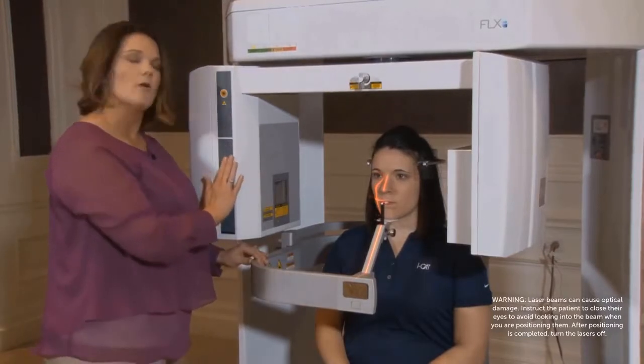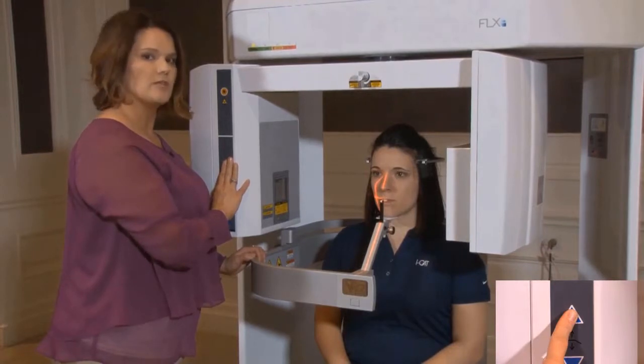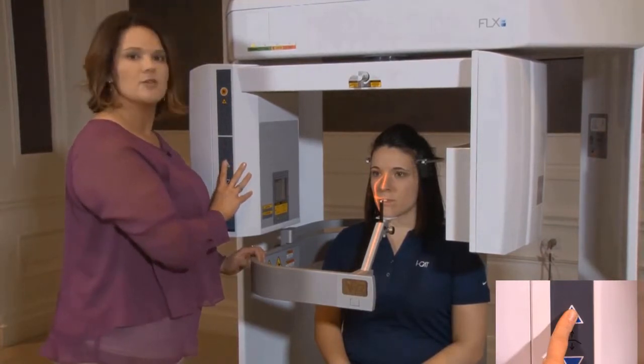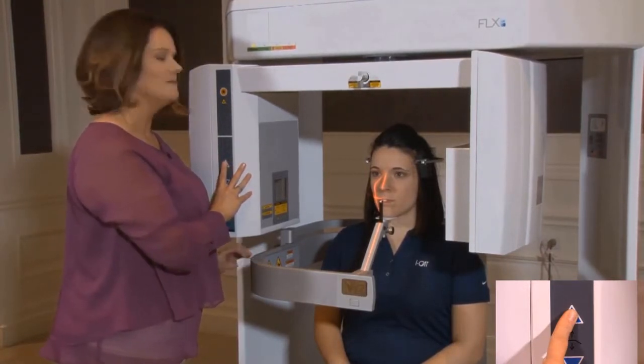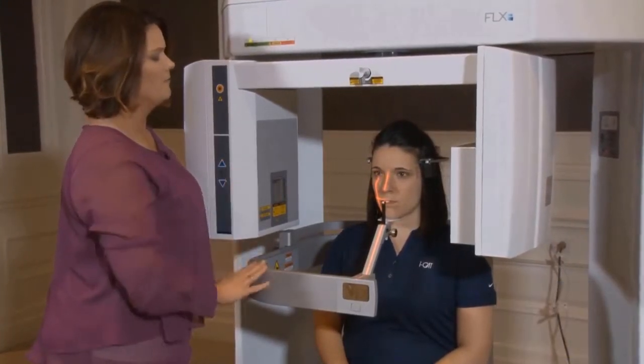Now I'm going to let my patient know I'm going to move the chair. During that time, I would like her to roll her chin downward in rotation with me. This will allow us to achieve that 10-degree head tilt we're needing.